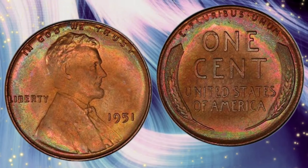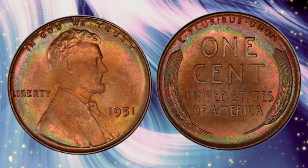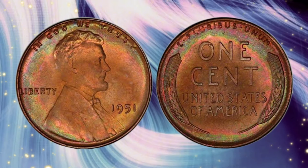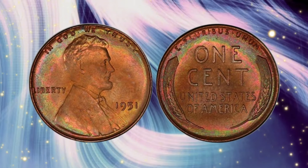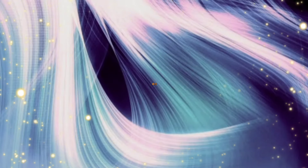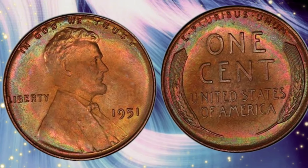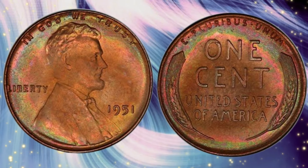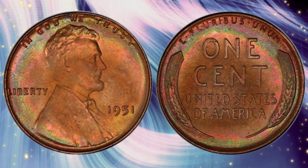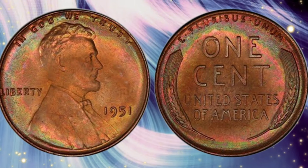In recent years, the market for Lincoln Cents has remained robust. Collectors are particularly interested in high-grade examples and coins with unique characteristics, such as doubled dies or other mint errors. The 1951 Lincoln Cent continues to be a popular choice for both new and seasoned collectors. Market trends indicate a steady appreciation in the value of high-grade and proof Lincoln Cents. As with any collectible, proper preservation and understanding coin grading are key to maximizing value.